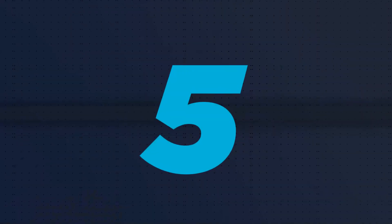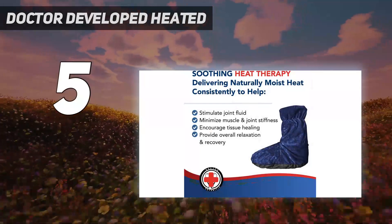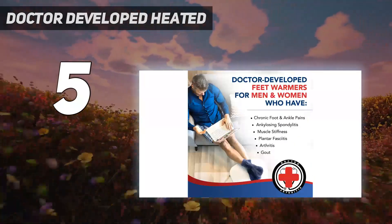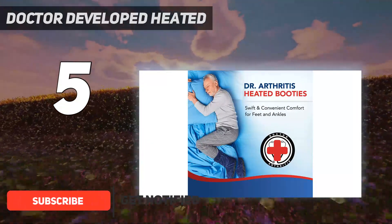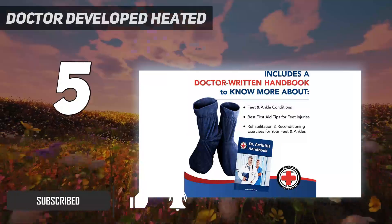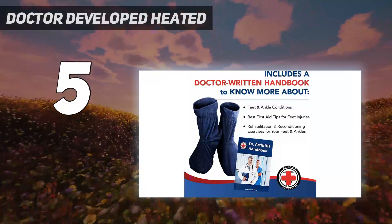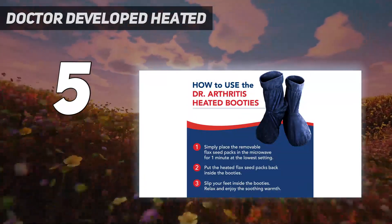Starting at number 5: Doctor Developed Heated. Doctor Arthritis lives up to its company name thanks to its founders, two actual medical doctors. Its booties go higher up the ankle than most other designs, providing plenty of warmth to your lower extremities thanks to microwavable flaxseed-filled insoles. Just remove the insoles, heat them up, and then reinsert them before slipping your feet in.